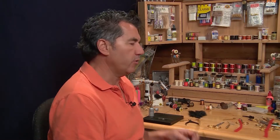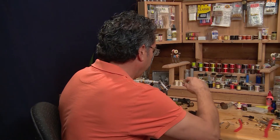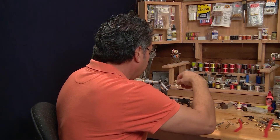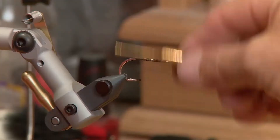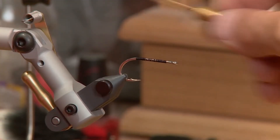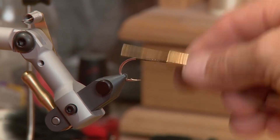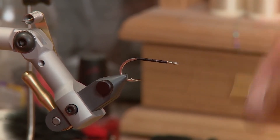The first step is to put on your thread. I'm gonna go right back to the hook bend, just make sure the hook is covered with a little bit of black thread, and then wind it back to about another third back from the hook bend — that's where I'm gonna put in my tail.